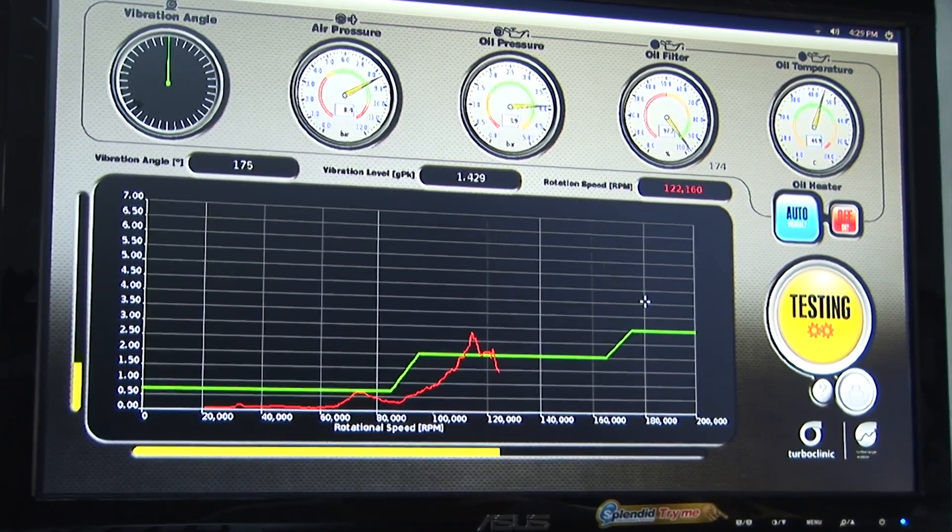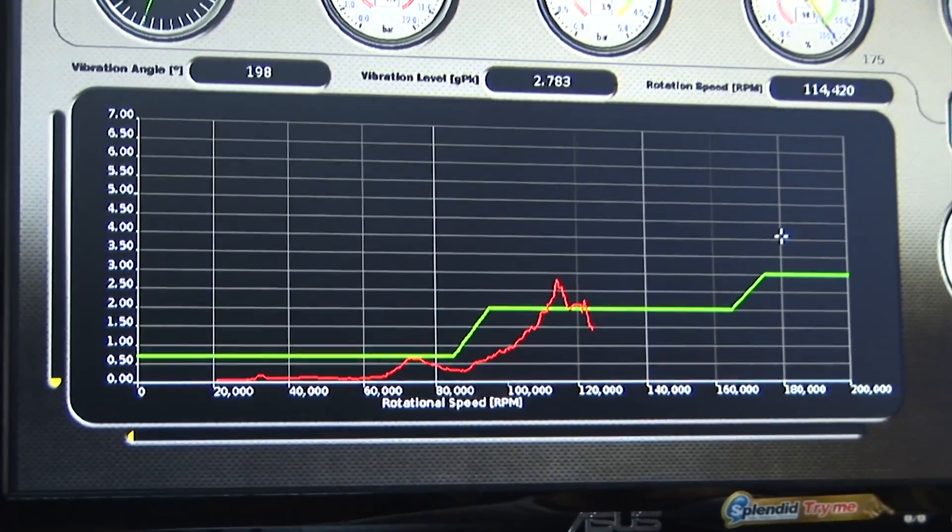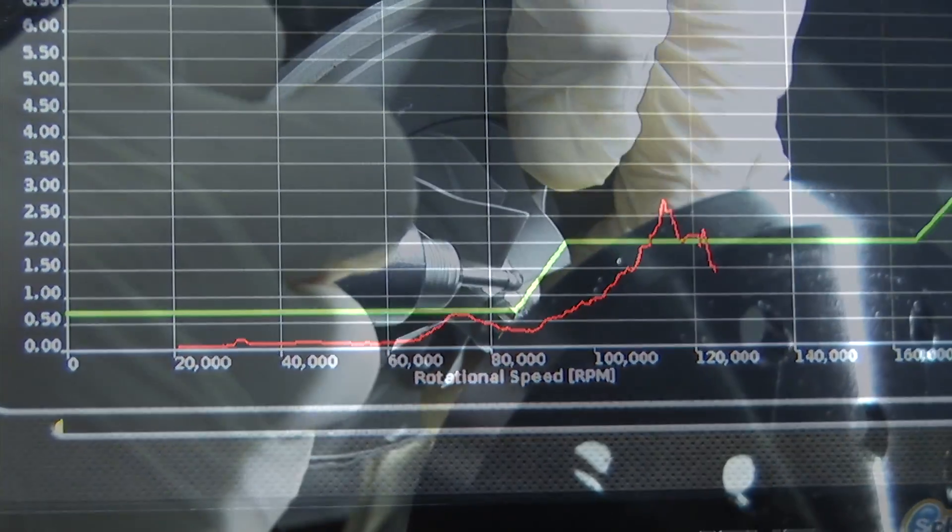Relying on high precision sensors, the vibration is measured throughout the whole test to determine the points of unbalance.